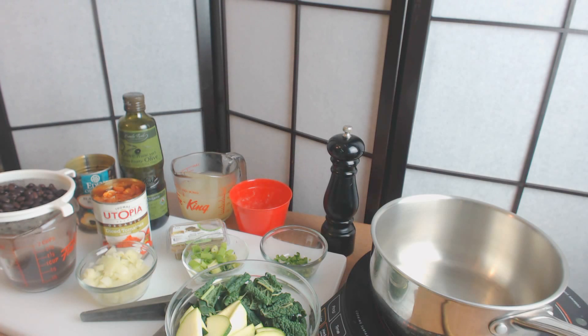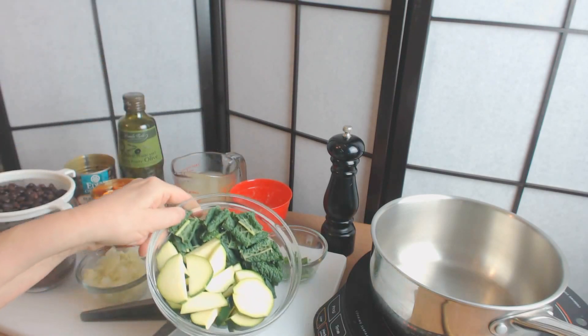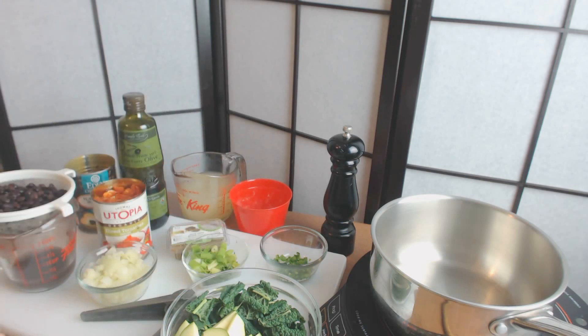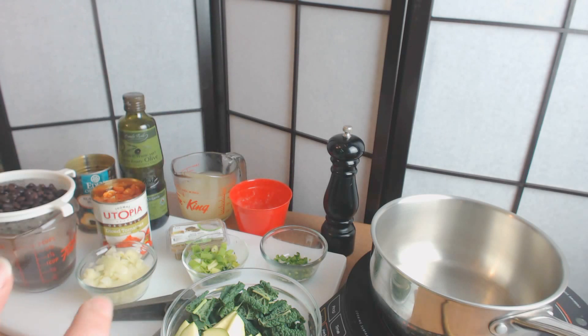In terms of prebiotic and probiotic: I have prebiotic resistant starch in my legumes. I have inulin FOS in my tomatoes, in my onions, in my green onions, and in the kale. I have two cups of kale chopped and two cups of zucchini — more prebiotic there. I also have extra digestive help from the jalapeño, the cilantro, and the cumin, all of which aid digestion. So this is a really good gut health recipe.